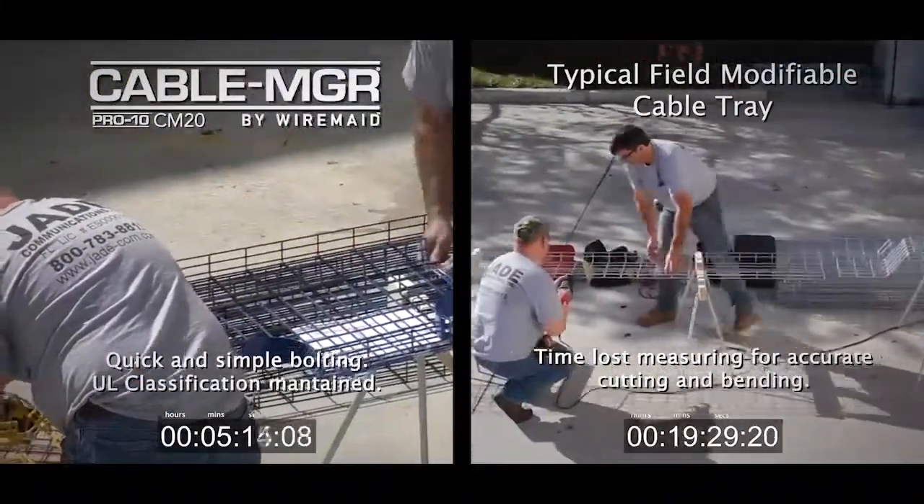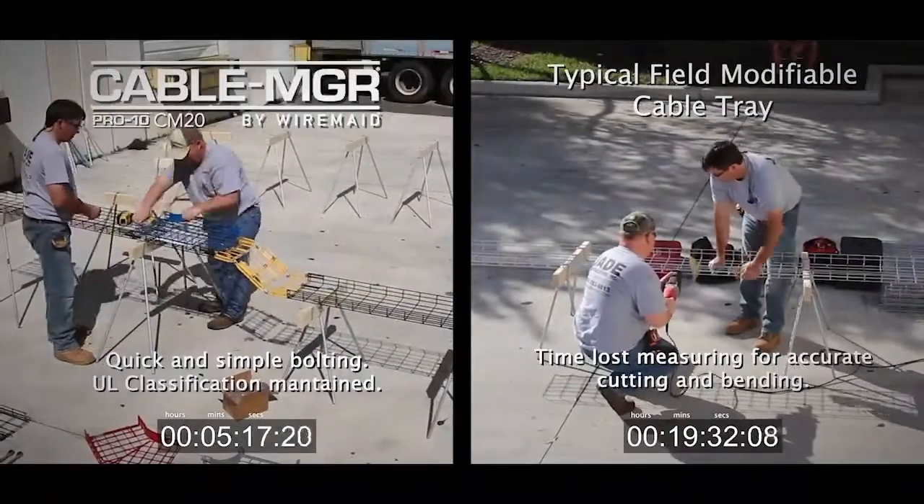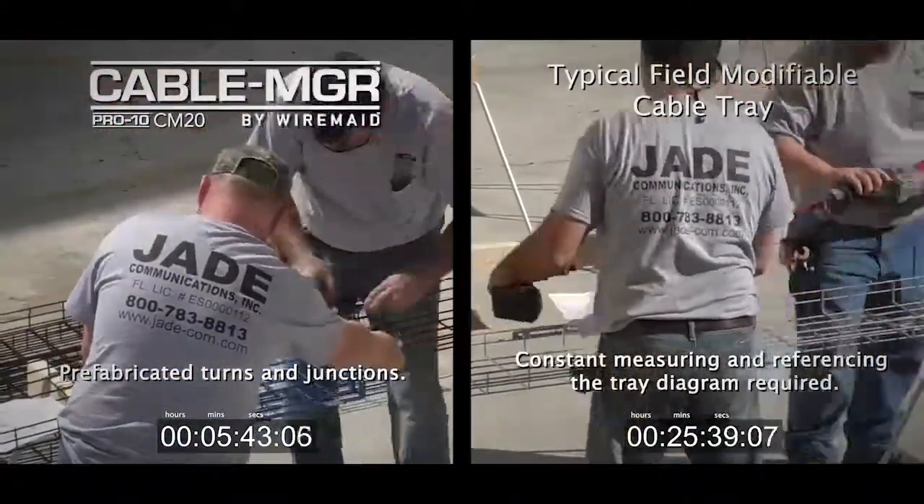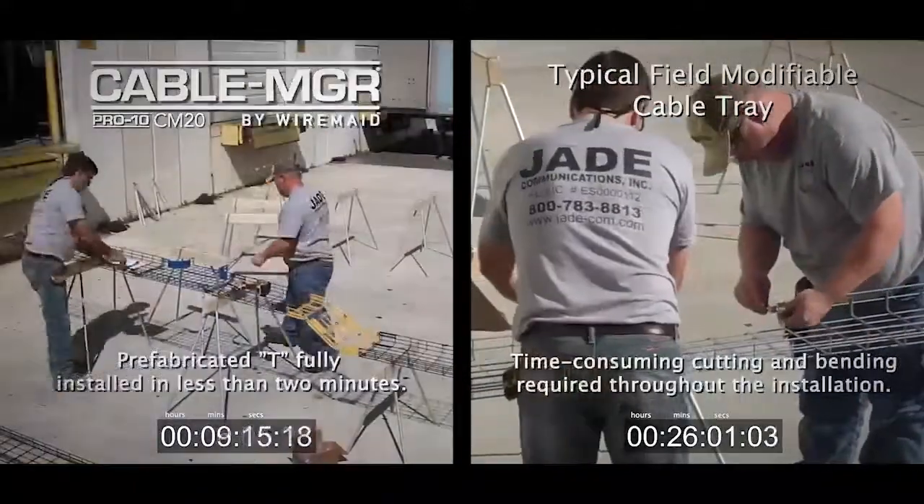No more running a thousand feet of ground wire with Pentatrox and connectors. Bonding and continuous grounding is built into the cable manager's system.